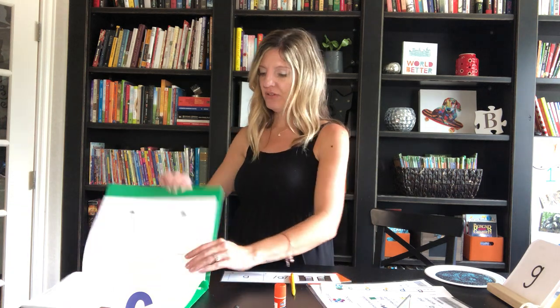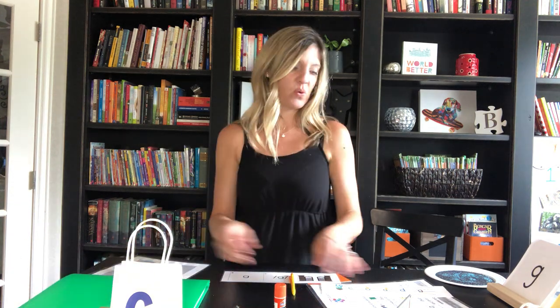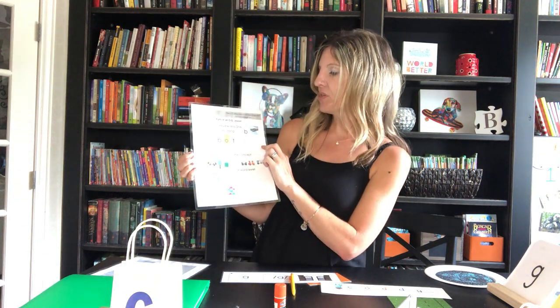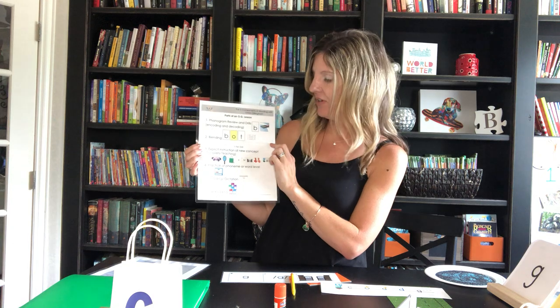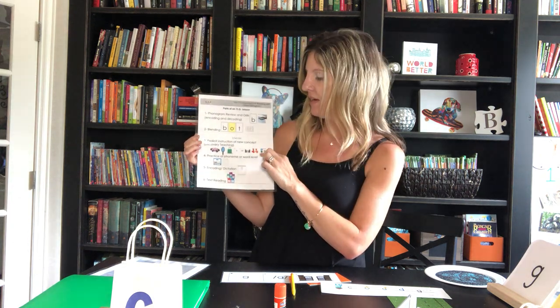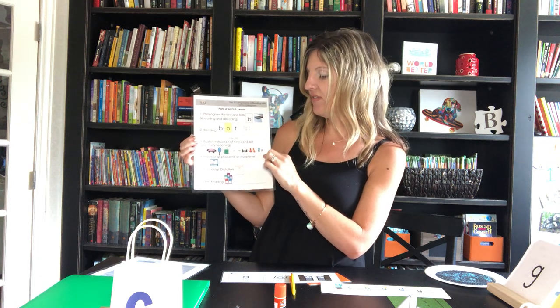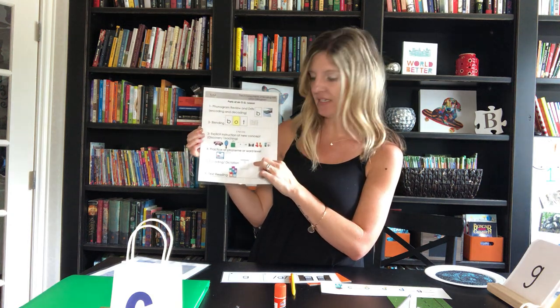That concludes the steps of an Orton-Gillingham lesson: the three-part drill to review previously taught material; explicit instruction of a new concept once a week; then for the rest of the week, practicing at the phoneme and word level, encoding and dictation, and finally real text reading.